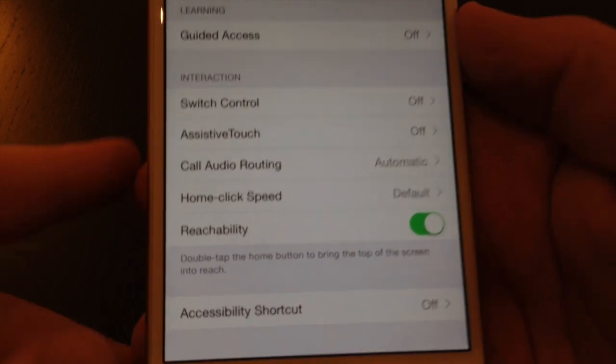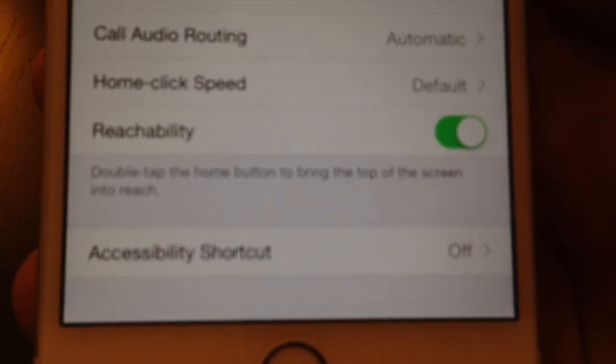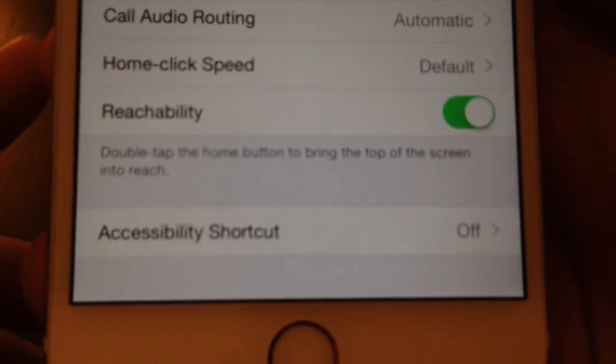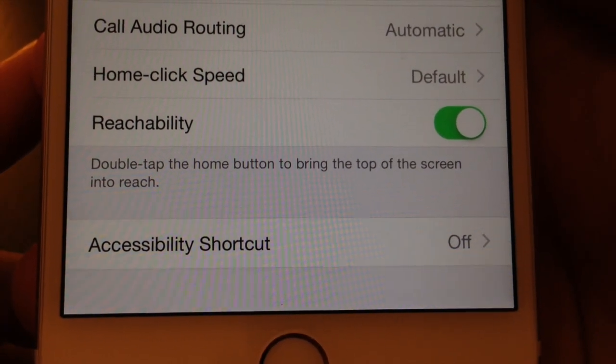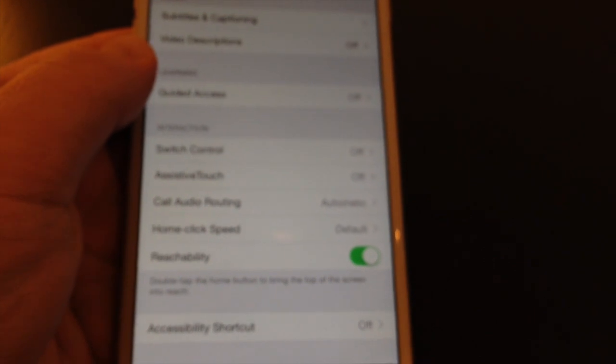So it's active, which is good, and gives us the instruction here on the screen which says to double tap the home button to bring the top of the screen into reach. So this works within apps, also on the home screen.